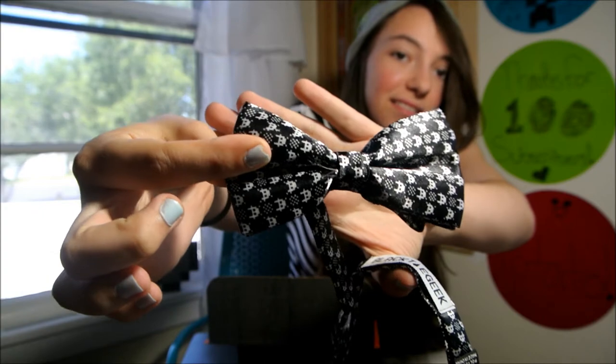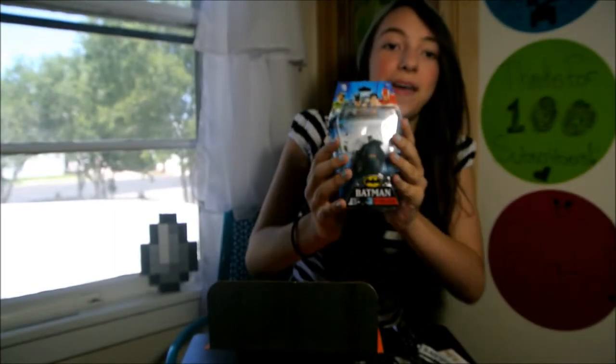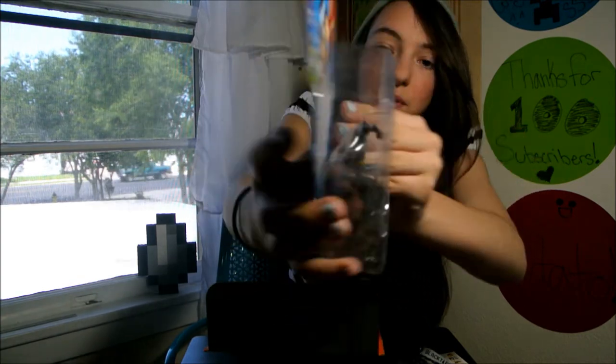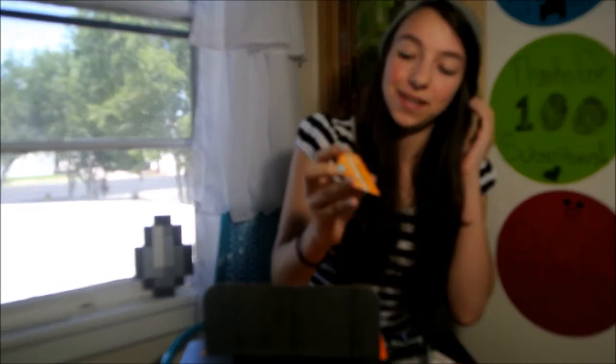It's really 8-bit-y and super cute. The next thing we have is a Batman figurine. This is super cool. And the next thing I got was a one-year digital subscription to a Nintendo magazine. So that's pretty cool.